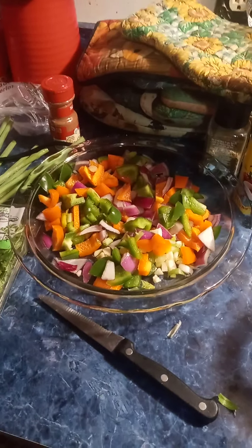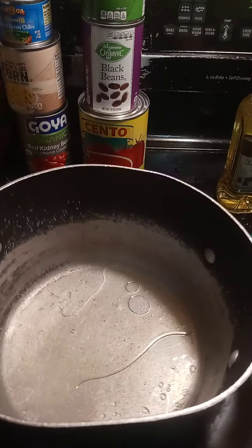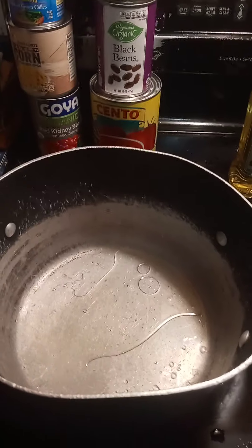Hey Instagrammers! Hey everybody! It's Heather here. I'm getting ready to make some chili. I know my voice is kind of husky — I'm still getting over my cold, but I'm doing a lot better today.